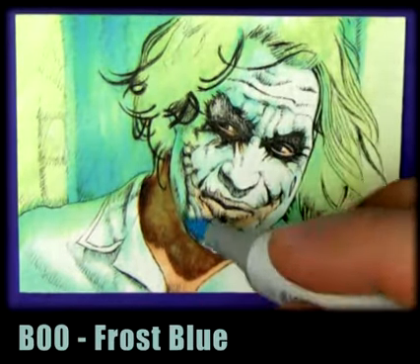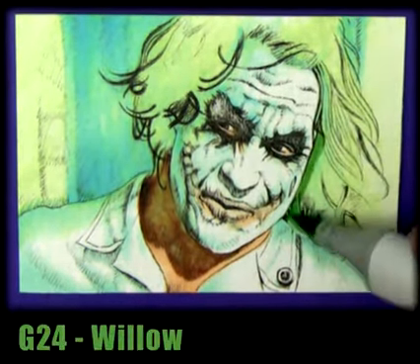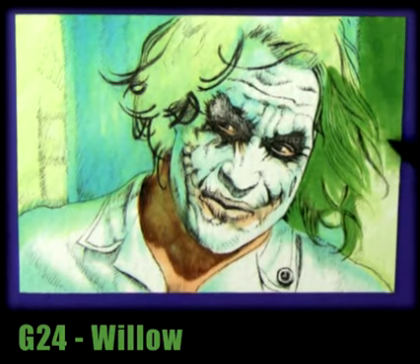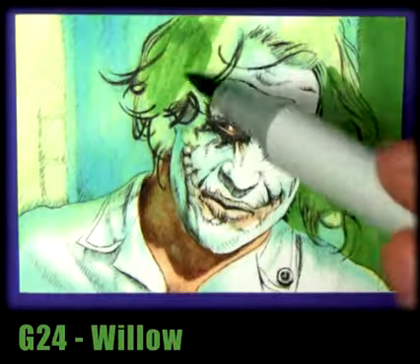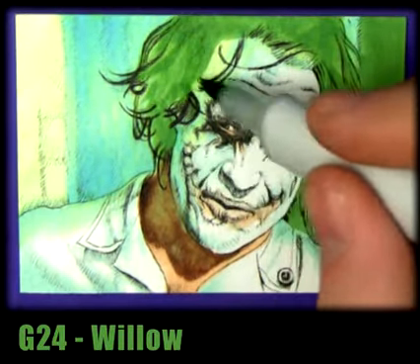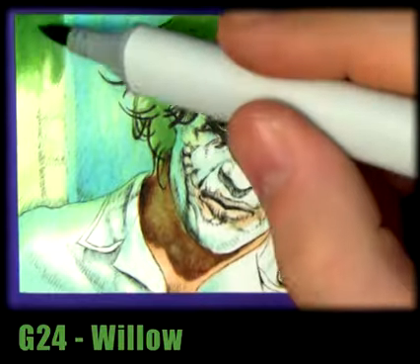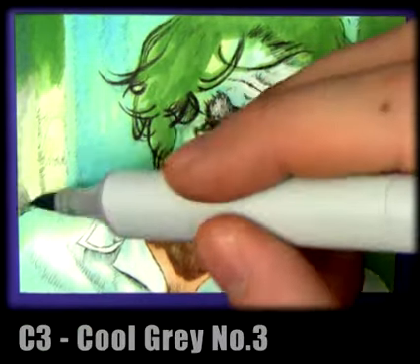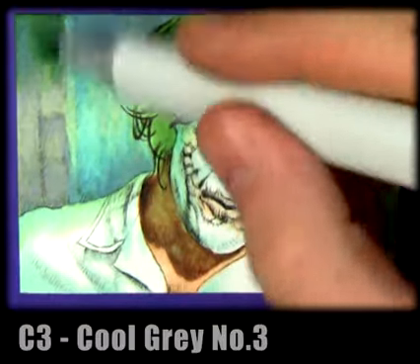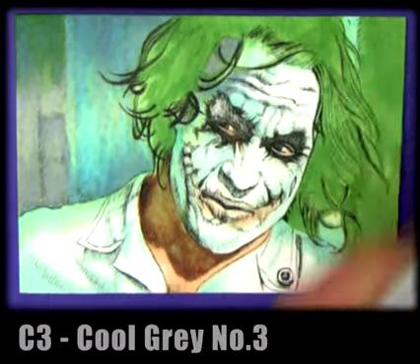We'll be throwing in some more colors on top of that later to darken it down. Willow is just one of those colors that's so perfect for Joker's hair — if you only get one color and you plan on doing Joker, willow is it. I'll be using darker greens on there too. Cool gray number three is great to have to tone down all those brighter colors and it's perfect for shadows.